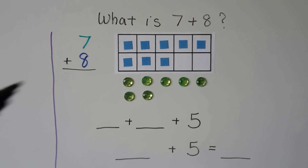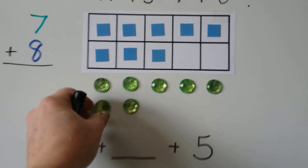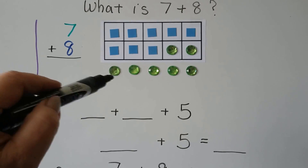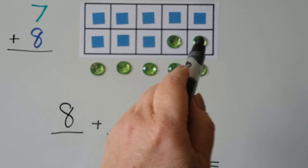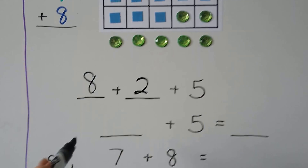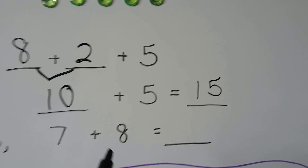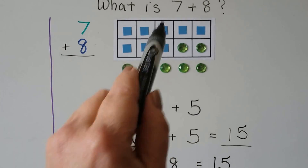What is 7 plus 8? 8 is the greater addend, so we put 8 counters in. We have 7 green counters for the 7 addend. We can fill the rest of the 10 frame with some of the counters from the 7. Now we have a 10 and 1, 2, 3, 4, 5. We used the 8 first because it's the greater addend, then we used 2 of the counters from the 7, and there are 5 on the outside. The 8 and the 2 make a 10, plus the 5 on the outside is 15. 7 plus 8 is 15.